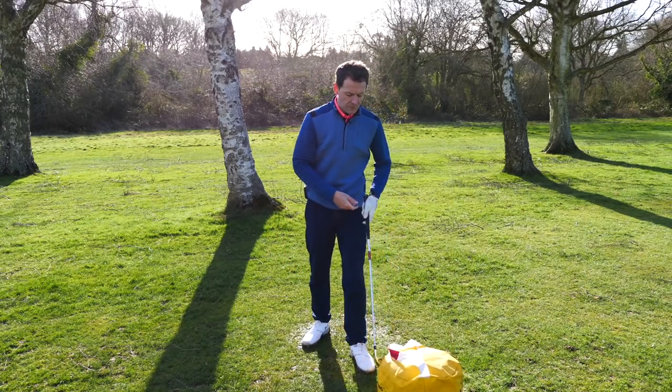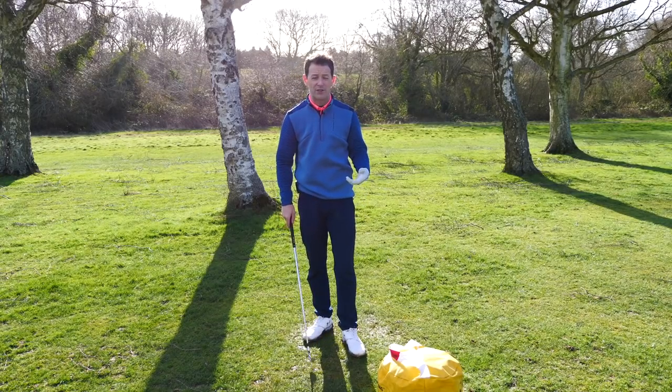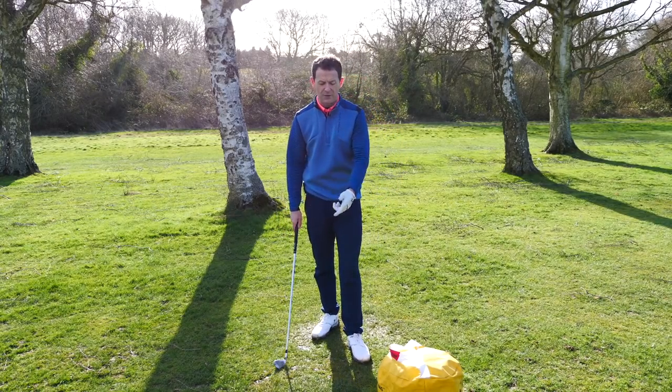Basically it's a very simple bag and you just fill it with your own old towels. You don't need an impact bag to practice what I'm teaching in this video — the impact bag just aids the process. In fact, you can go to your local garage and pick up an old tire; they'll give it to you and it achieves the same thing.